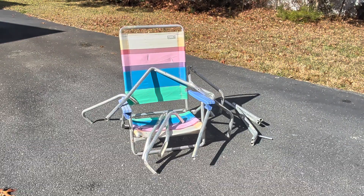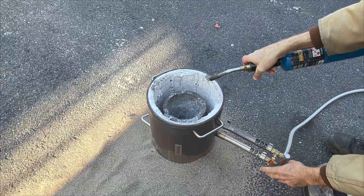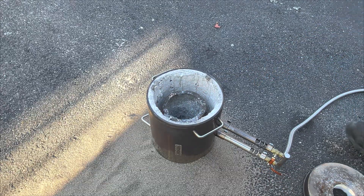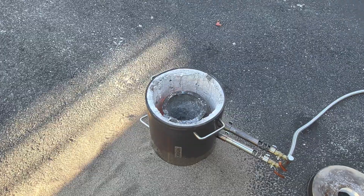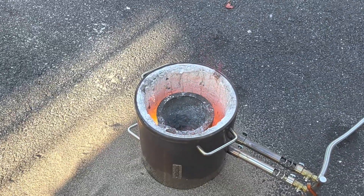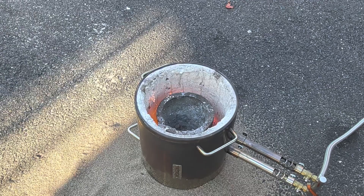Now I need to go around my yard to find some metal that I'll be melting down. This scrap aluminum will work perfectly. Now it's time to light my propane furnace and start melting down that scrap aluminum. I'm not going to be doing a voice over on the entire video, but I want you to sit back and relax and enjoy watching the aluminum melt down.